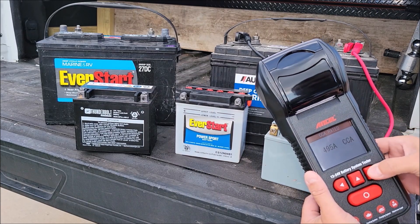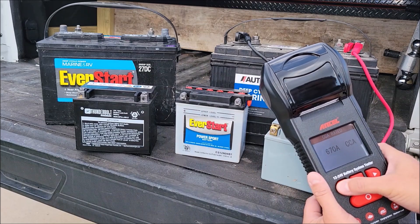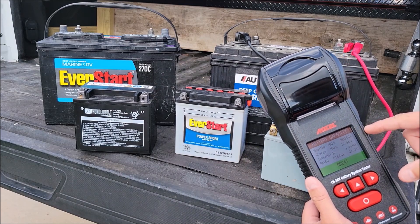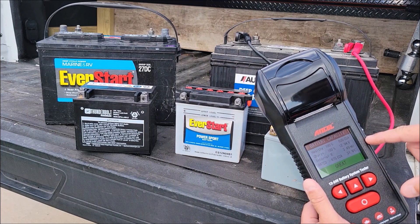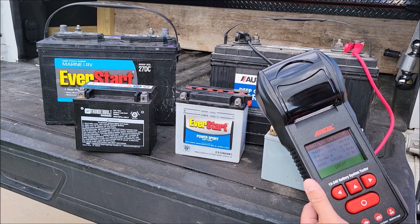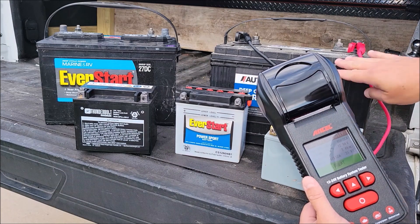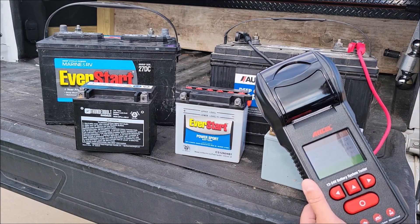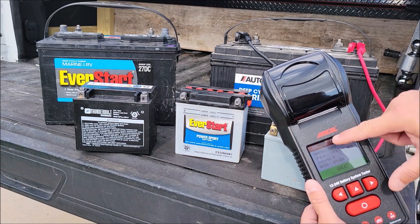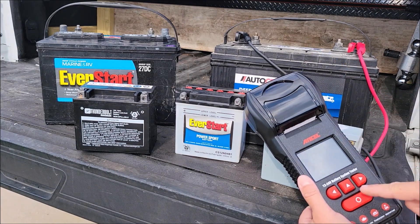I enter 675 CCA using the arrows and hit okay. It tested and came back with 800 cold cranking amps, a charge of 12.94 volts, and internal resistance of 3.49 milliohms. Rated at 675 CCA it gets a 'great' on capacity — everything looks good. The screen is quite reflective; that's not a protective cover, that's the actual screen.